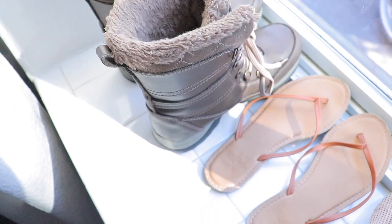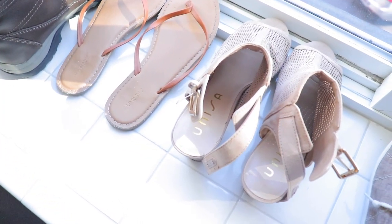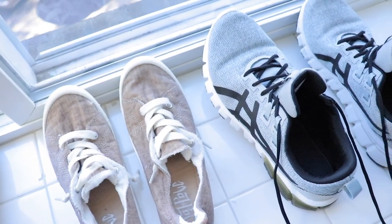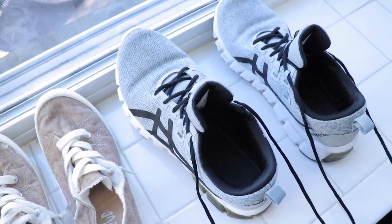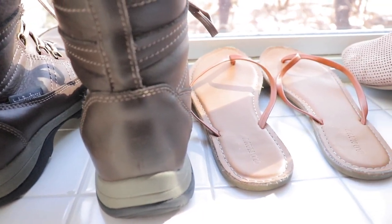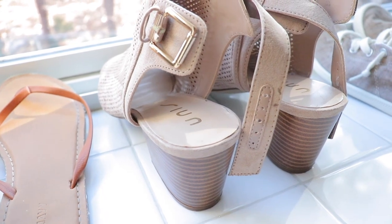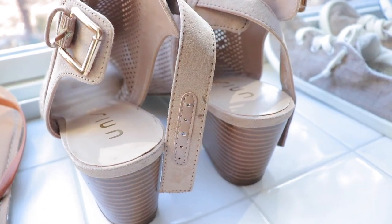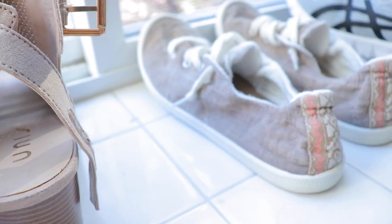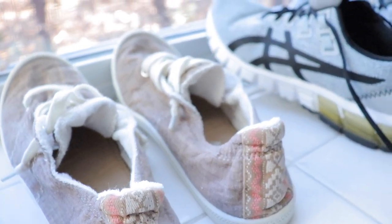Anyways you guys, I hope you enjoyed this video. I know it was pretty random, but I got asked a ton of questions about how I clean all of my shoes. I don't own too many — I feel like you don't need to own a lot of shoes as long as you maintain what you have. I will have the rags, the glass bottle, and certain things linked down below, along with me trying to find these shoes. They are pretty old, so fingers crossed I find the exact pairs. I hope you enjoyed and I will catch you in the next video.